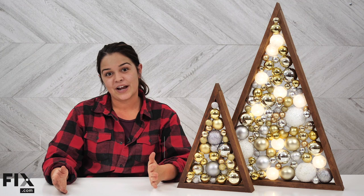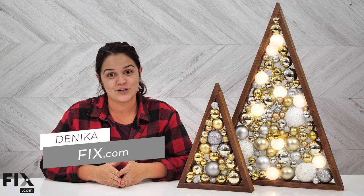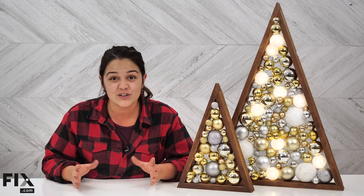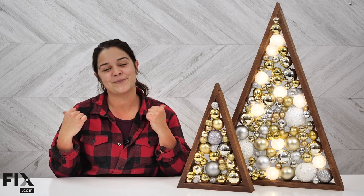The holidays are right around the corner and I am so excited to show you guys the DIY bulb Christmas trees. They're super easy to make and they look so cute. So come with me and I'm going to show you how.